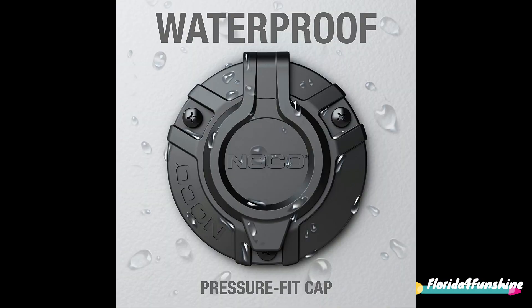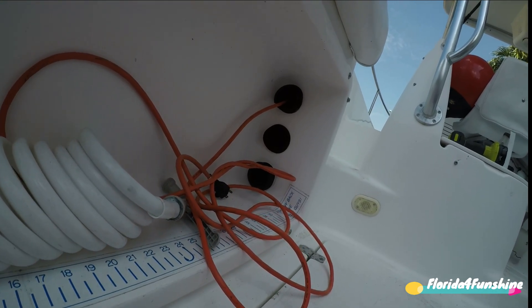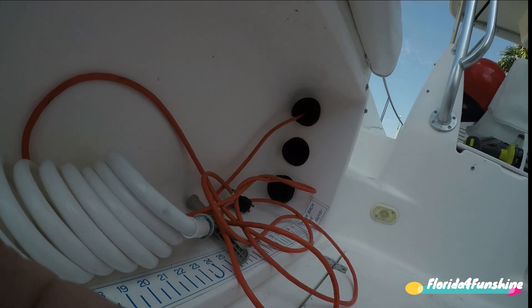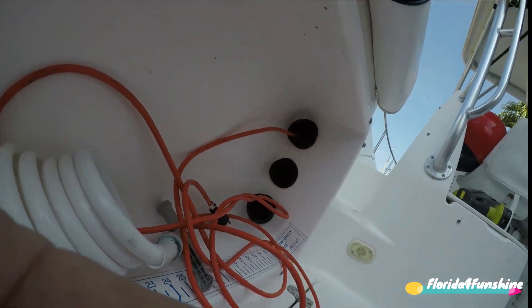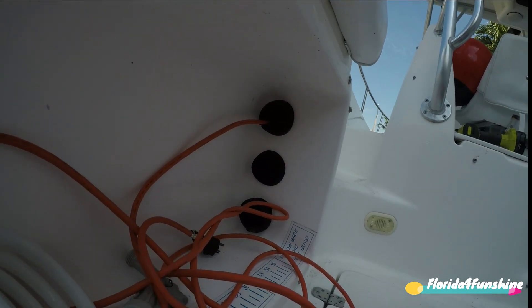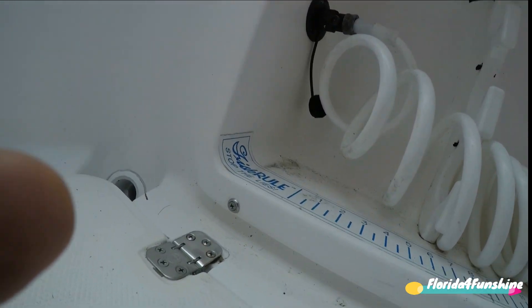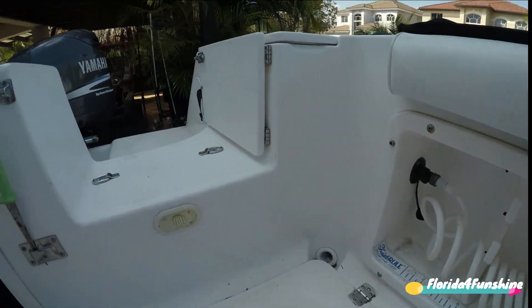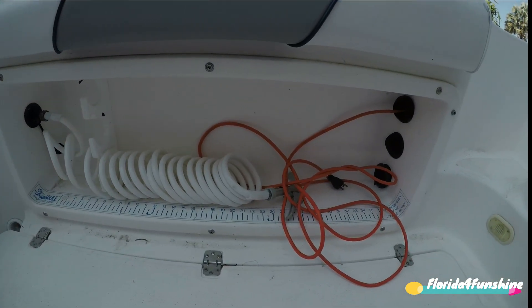That way there are no cables hanging around, there is no mass cable to step on and so forth. I wasn't happy with the result of this cable being where it was at, so I had to start from the beginning as far as getting the electricity into the cabin. I needed to remove this rod holder gunwale on the port side, and this is what the video is about. We're going to remove this gunwale and put the NOCO somewhere in the area here.